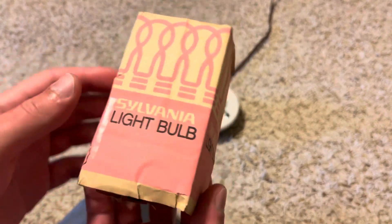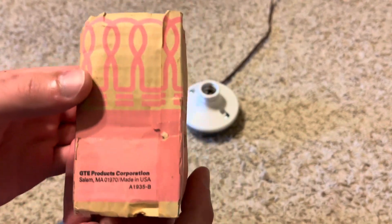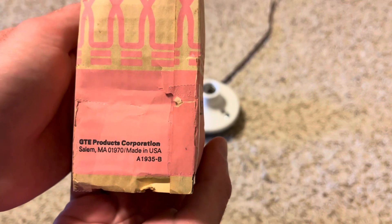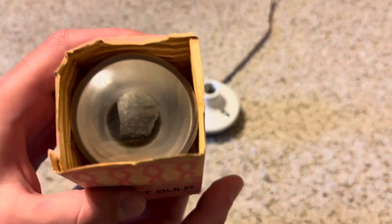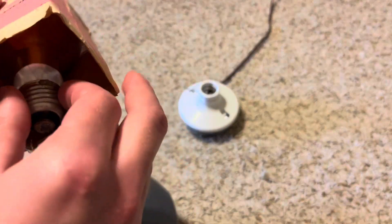This side's in the best condition right here. As you can see, it says GT Products Corporation, made in the USA — that's the best part. So it is a good quality bulb. Here's our bulb in there, and I ended up cleaning up this bulb yesterday.